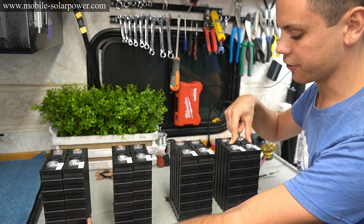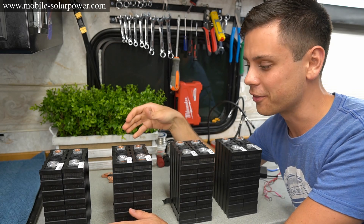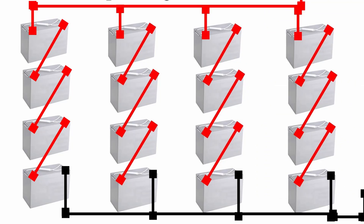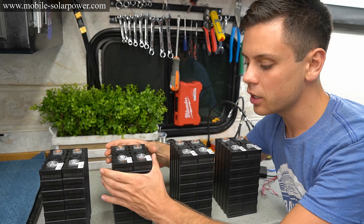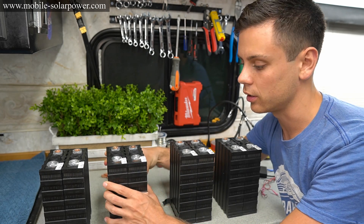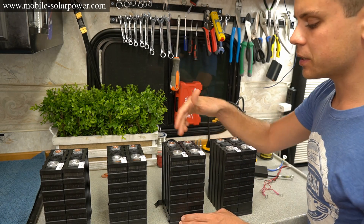If you take four parallel pairs and connect them all in series you will have 12 volts, and this will act as your first cell, second cell, third cell, and fourth cell. A lot of people make the mistake of putting their cells into series first and then putting them all into parallel — that is not how you want to do it. This is also scalable: instead of pairs, you could have three or four cells in parallel, then put all of those in series.